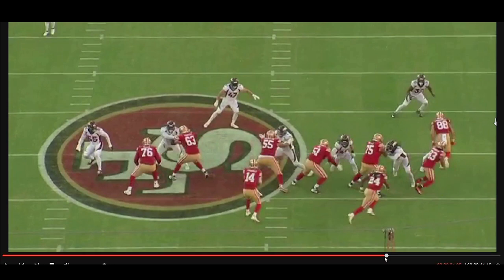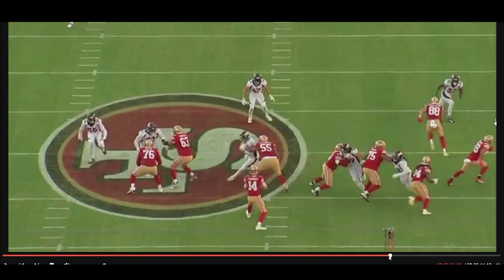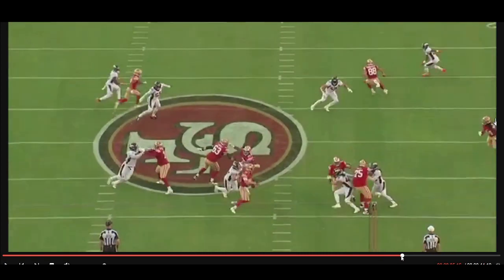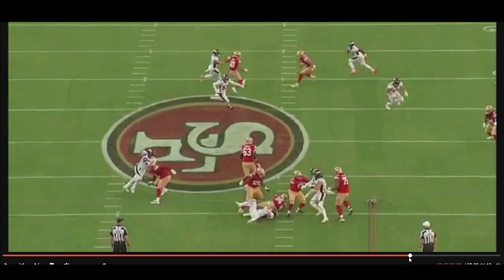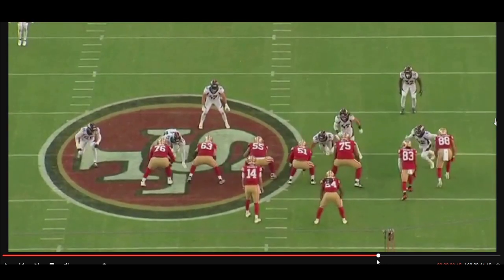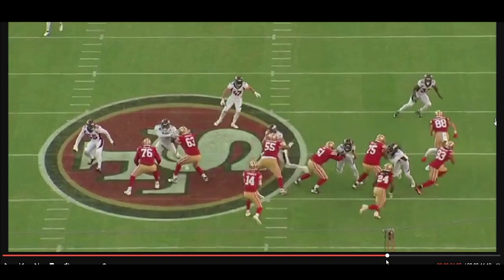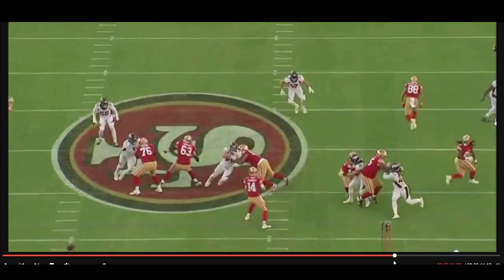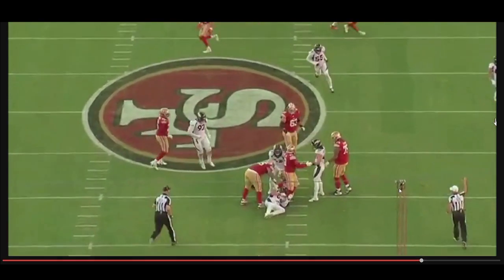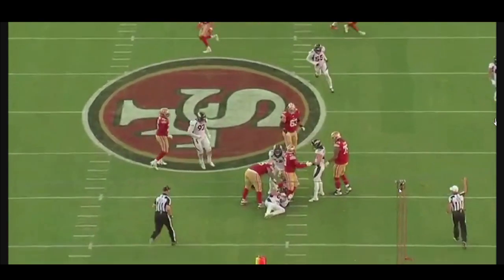So this is a great opportunity for Zach Allen to do a little hand swipe, and then move to the inside of Feliciano. And by that point, Feliciano gets absolutely destroyed and Sam Darnold is sacked. I really love Zach Allen here selling that bull rush and then swiping inside right there and just destroying Feliciano for that sack. I'm hoping that we get to see much more of this from Zach Allen this season here in Denver.